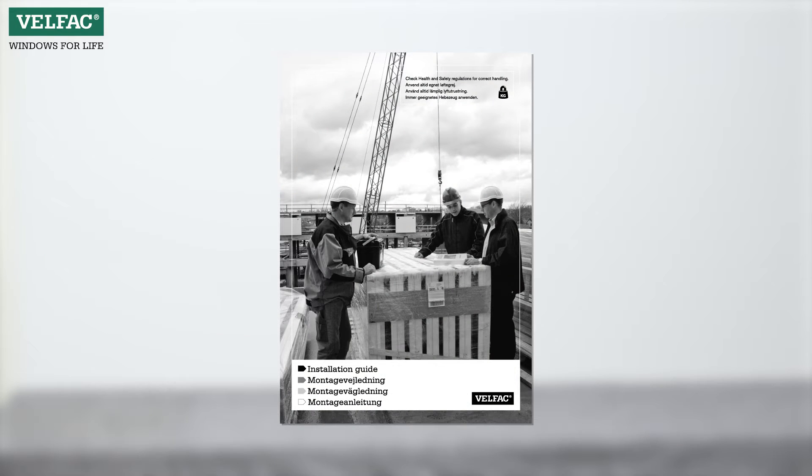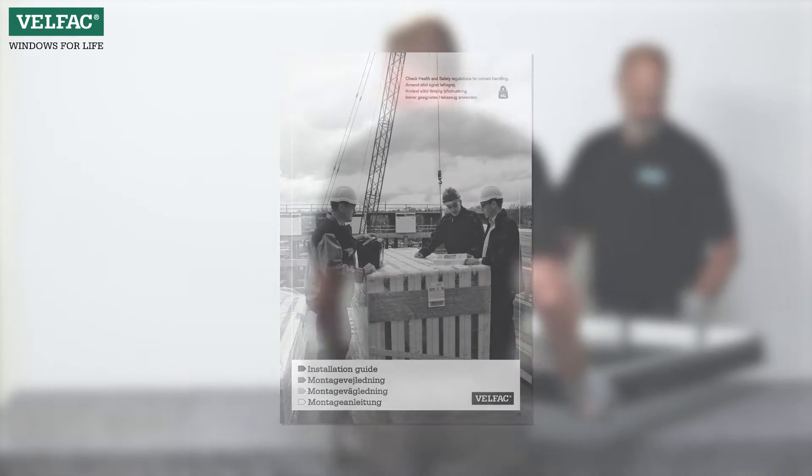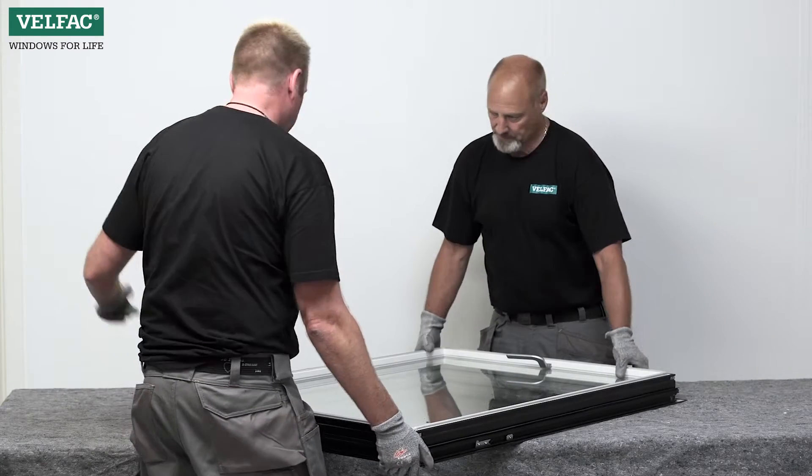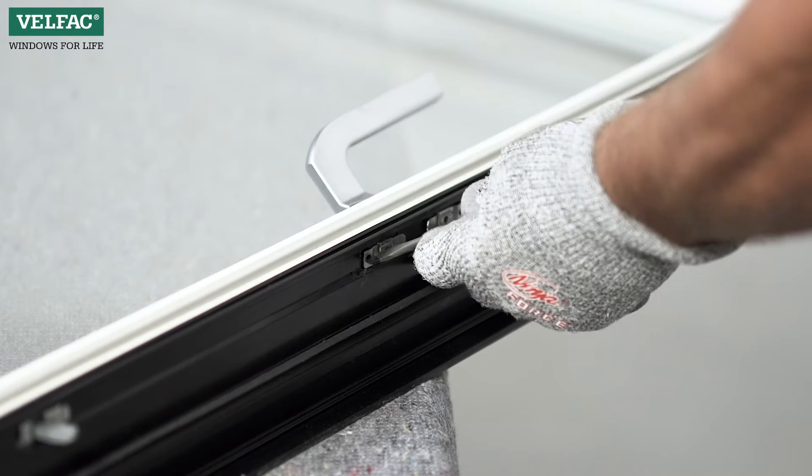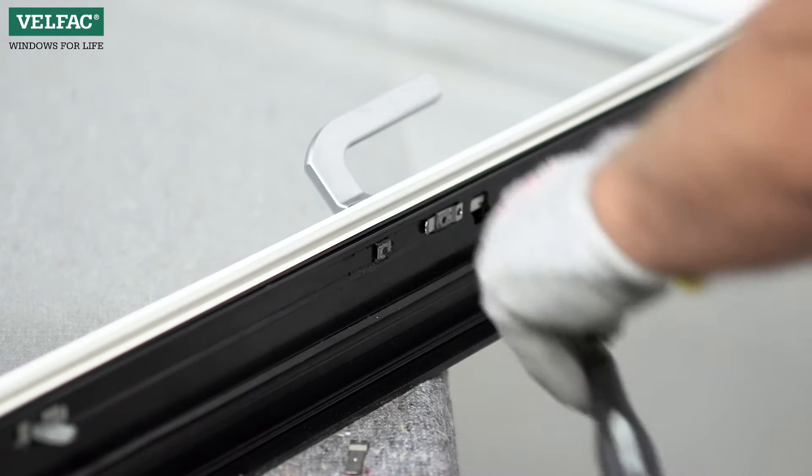Dismount the sash. Refer to the VELFAC installation guide under the relevant opening function. Place the sash with the inner side facing upwards. Release the spanielette mechanism and handle by tapping out all wedges.